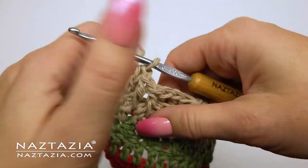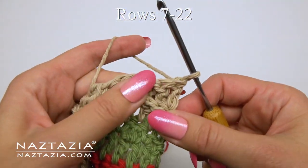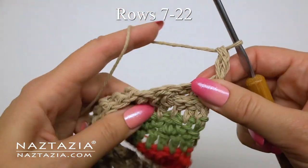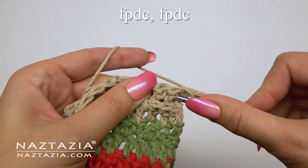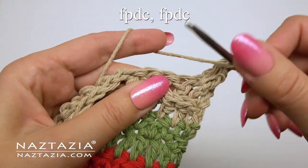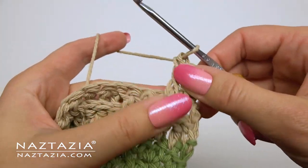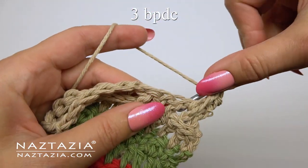This is primarily done because it's difficult to do a front or back post stitch around the last stitch in a row in this pattern. For rows seven through 22 we'll repeat what we just did on row six. Start with the alternative chain three, then the next two stitches are front post double crochet stitches. Since the first stitch was the alternative double crochet, we'll insert our hook around the front post of the previous row stitches. There are our first three stitches of this row.